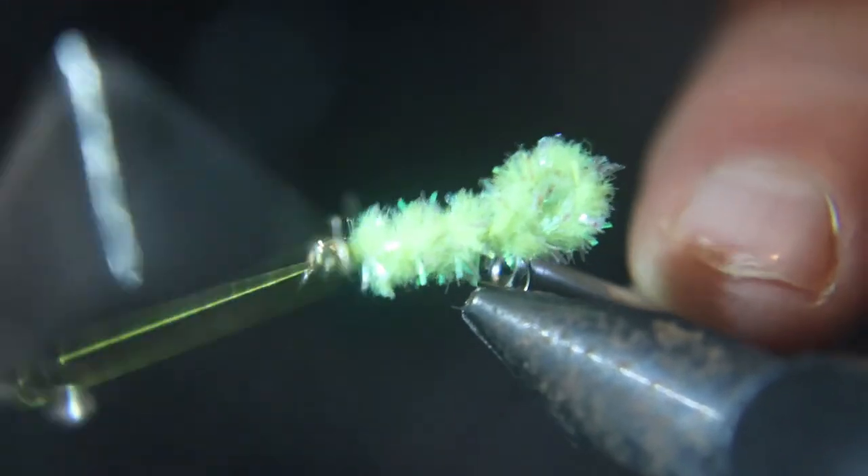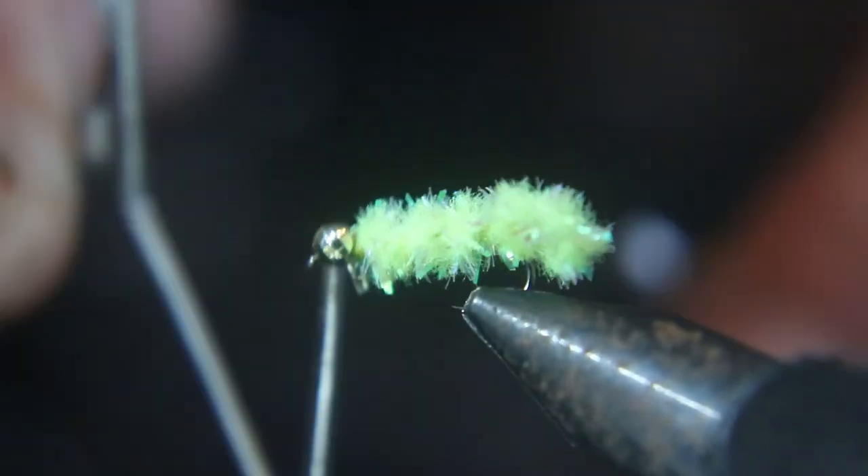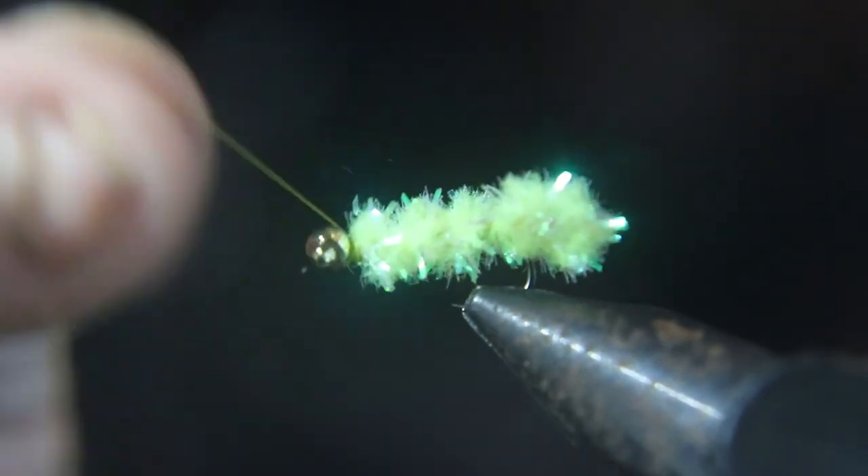Then you want to throw a whip finish on it. Welcome to another fly that catches a lot of fish. Make sure you tie these up — they're good fall flies to catch lots of fish with.